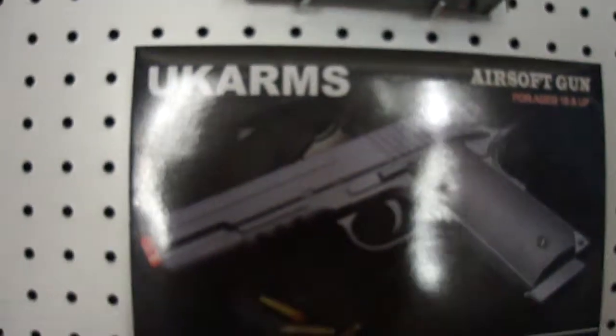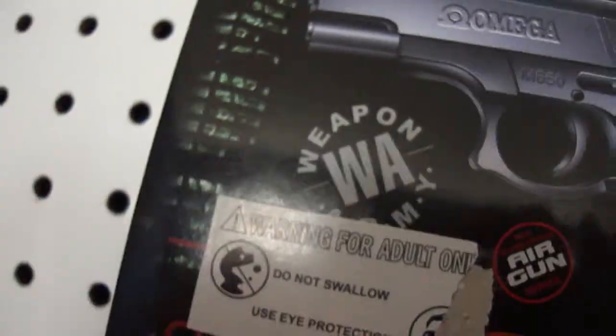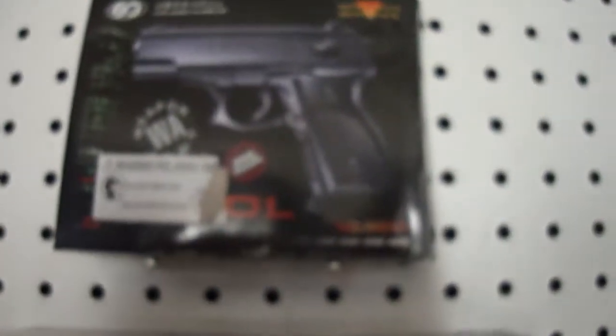And this nameless one — what is this gun? It's also made by UKA Arms, P-66-2. I don't know what it's really called, but it's made by WA Weapon Army and Air Gun. It's an awesome gun and it's really tiny — like the size of my hand. We call it the James Bond gun, because it's kind of like a James Bond gun. That's awesome, it's pretty cool.